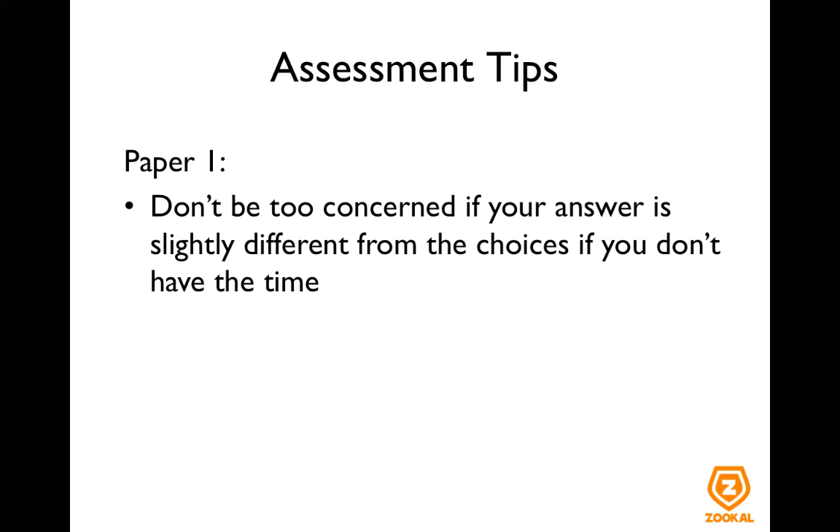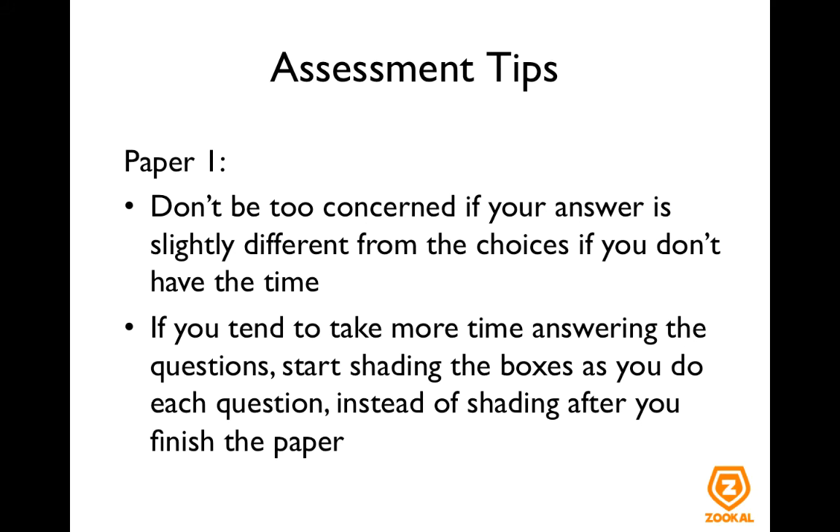In that case, just put that as your answer first and come back to the question later. It's better to make sure you've tried to do more questions to get as many marks as possible, instead of forgoing the questions behind just because you were fixated on a question in front. If you tend to take more time, maybe about 50 minutes to finish the paper, then start shading the boxes as you do each question instead of shading only after you finish. If you shade only at the end, you run the risk of not having enough time and wasting a lot of marks you could have gotten.